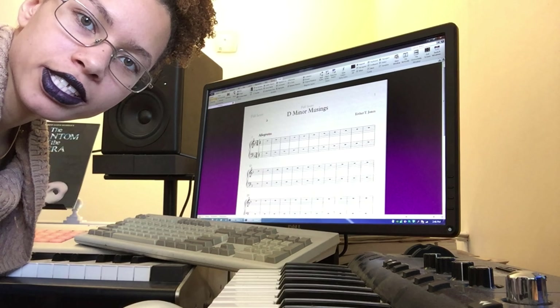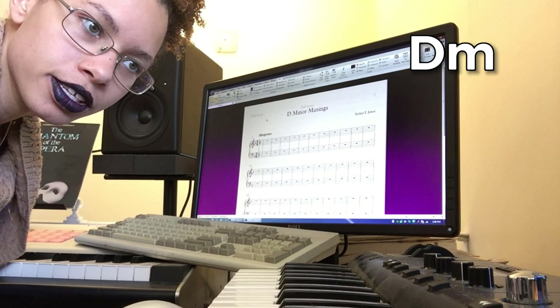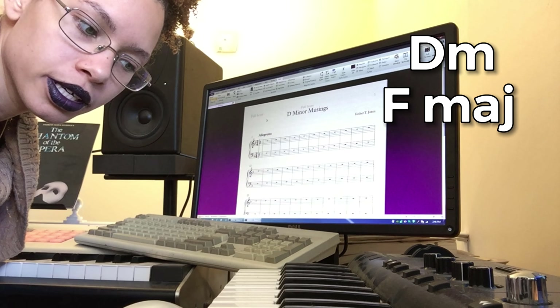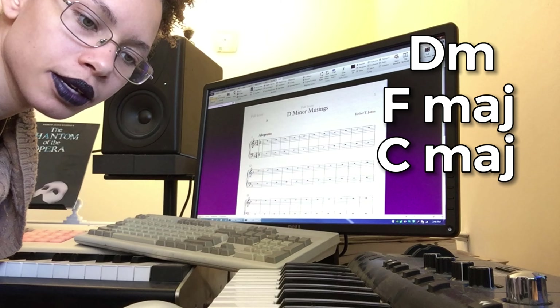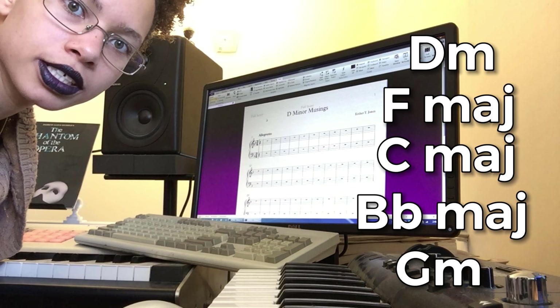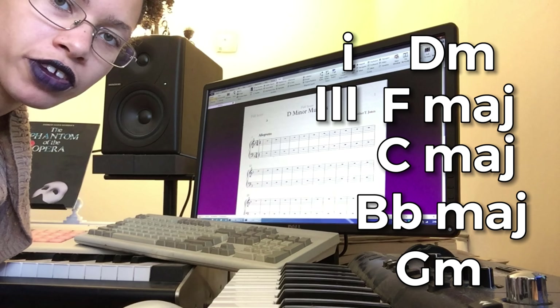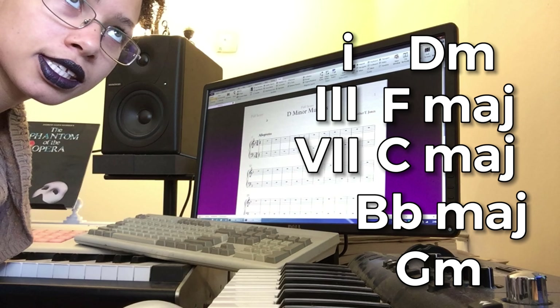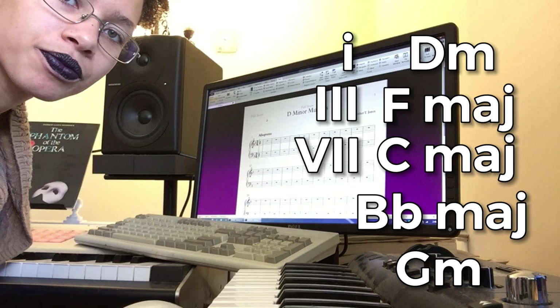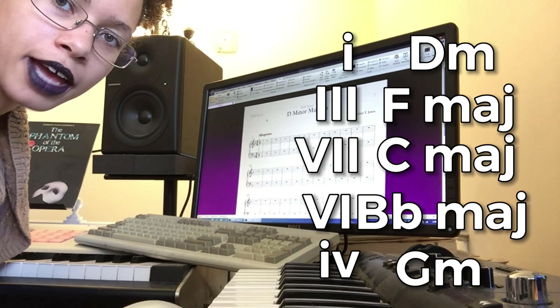I'm just going to start with a very simple chord structure. We're going to go D minor to F major to C major to B flat major to G minor and then back to D. So that's going to take us through the one chord, the three chord, the seven chord, the six chord, the four chord, the one chord — and that's a very pop music type of structure.